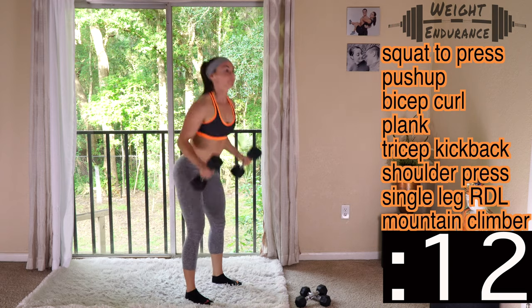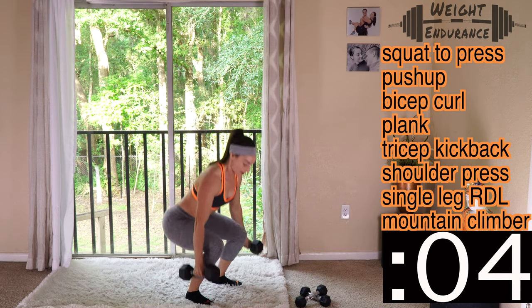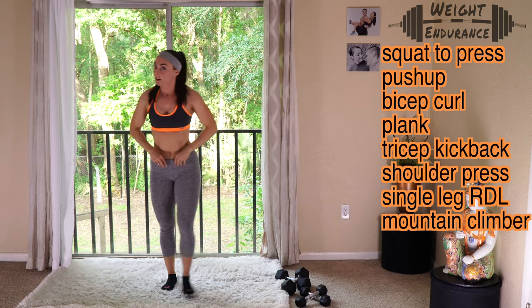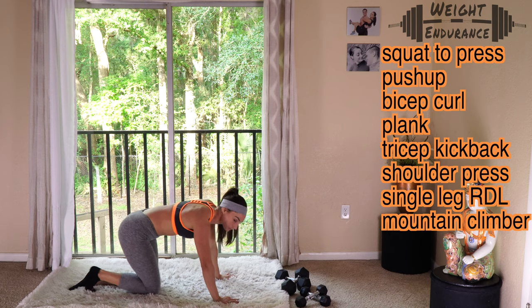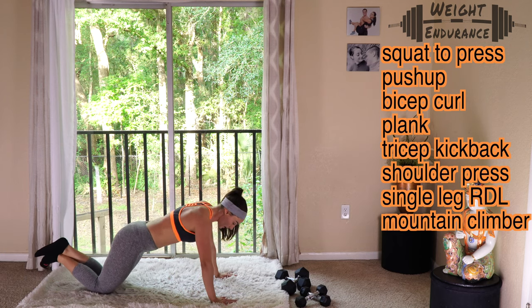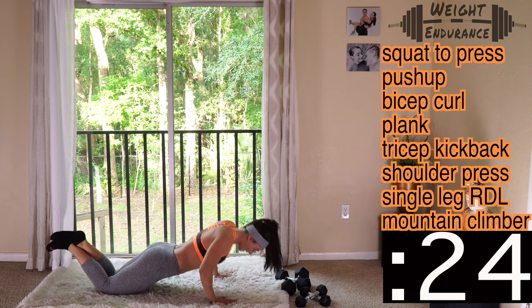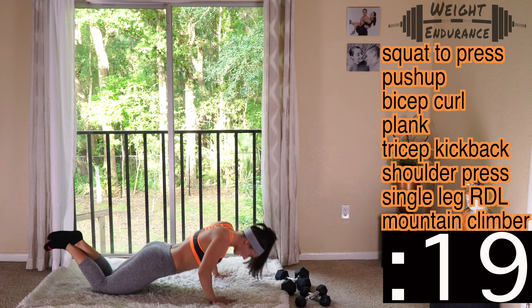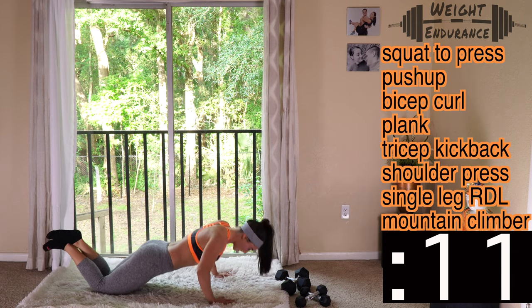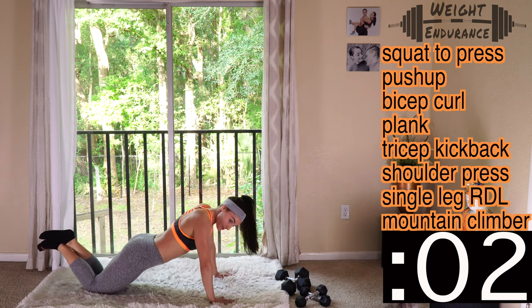Moving into push-ups. If I'm taking too long to get set for any of these exercises, go ahead and start without me — those extra seconds are only going to benefit you. Get set in three, two, one, go. These are going to be tough after day nine. And rest.